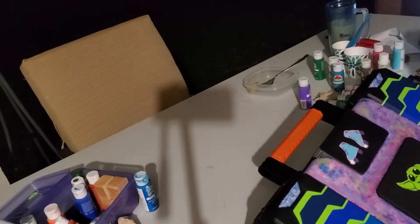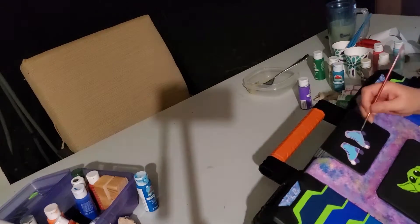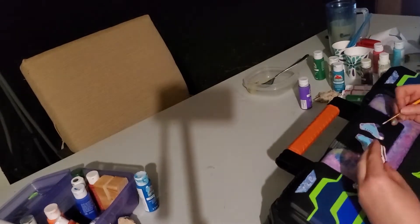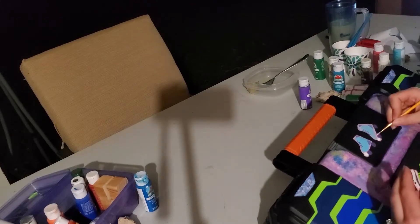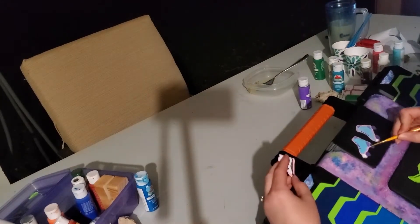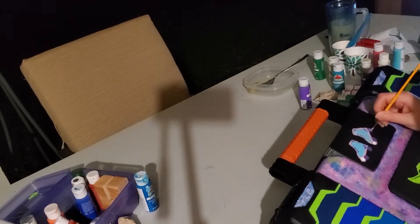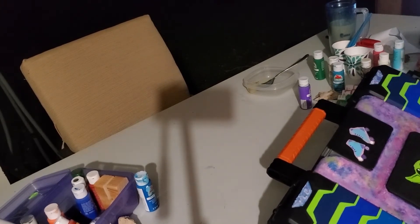As you can tell by the variation in the light and camera angles, you can tell that this project actually took some time. Painting this box took me several hours over two days, but it was totally worth it. I am really happy to have a skate box that is all my own, one of a kind, that I can take with me anytime I want to go skating.